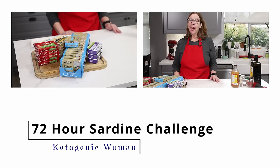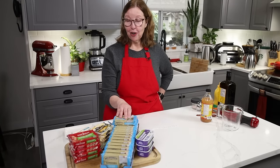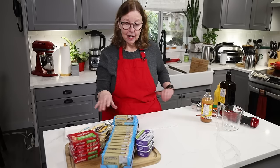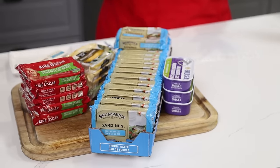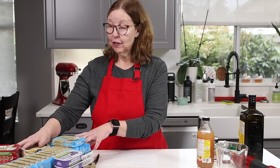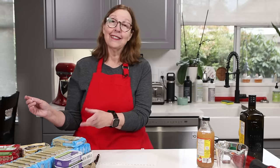The 72-hour sardine challenge starts now. What am I going to do with all these sardines? I have 30 cans of sardines here of varying kinds and three cans of wild mackerel. I'm going to incorporate this into the next 72 hours. To be honest, there's enough sardines here to do two or three challenges — I do not think I will consume all of these in three days.